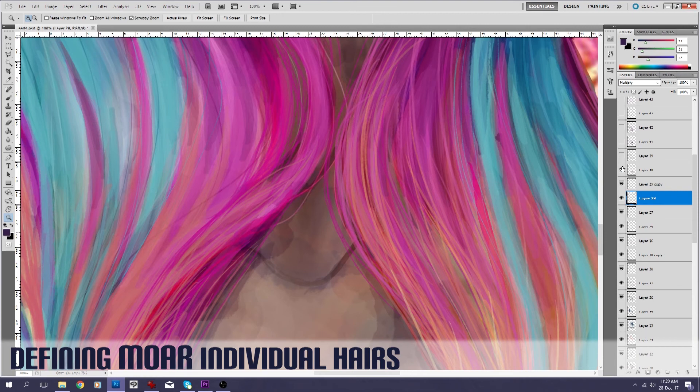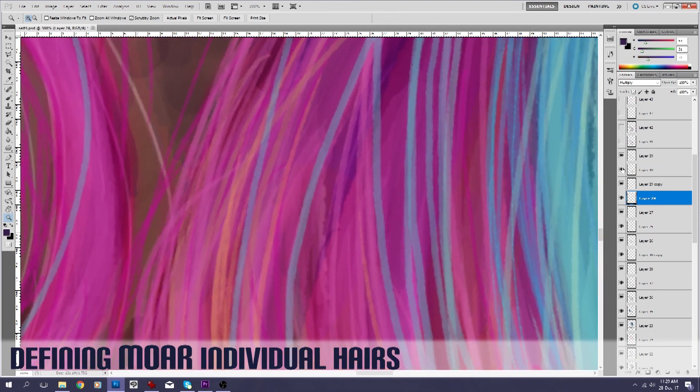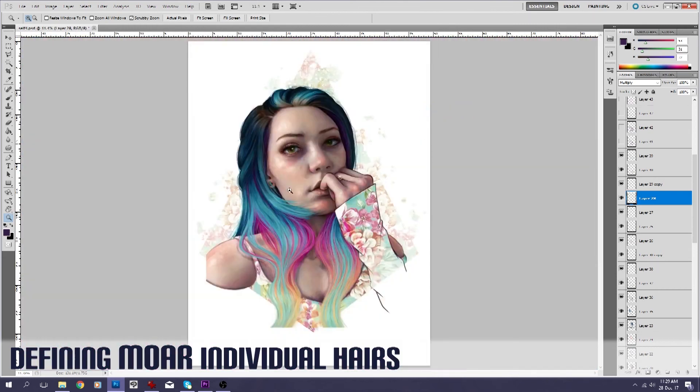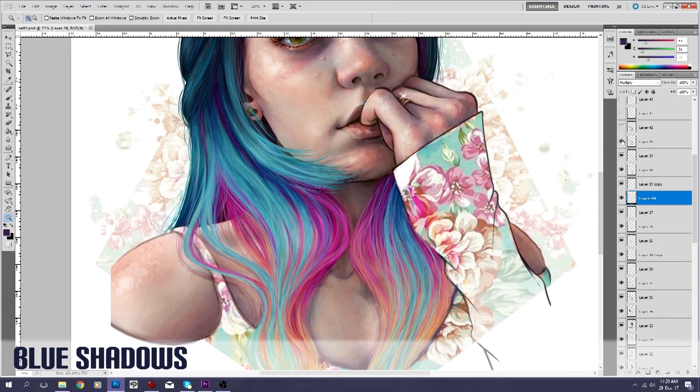This blue layer on top is at just a little bit of a lower opacity than full. You can see how much better it looks with those defined. And now we're going in with some more shadows on top of those just to bring them down into the 3D shape of the rest of the hair.